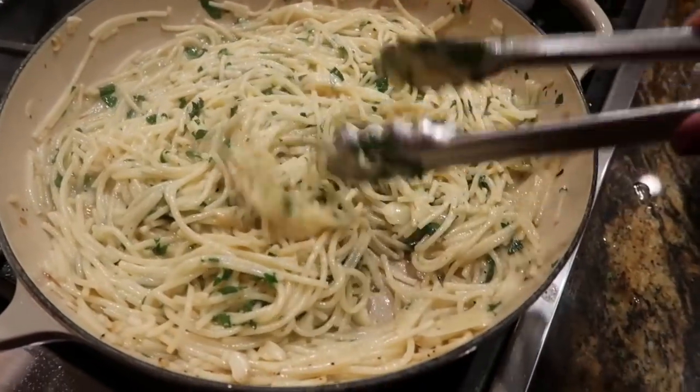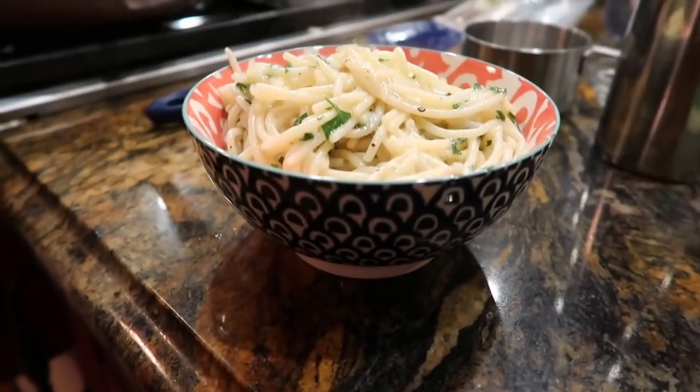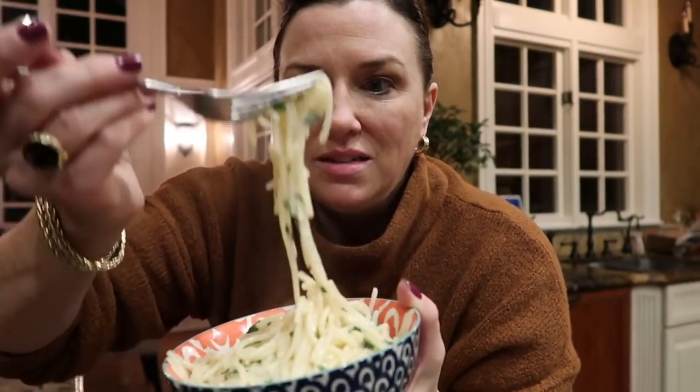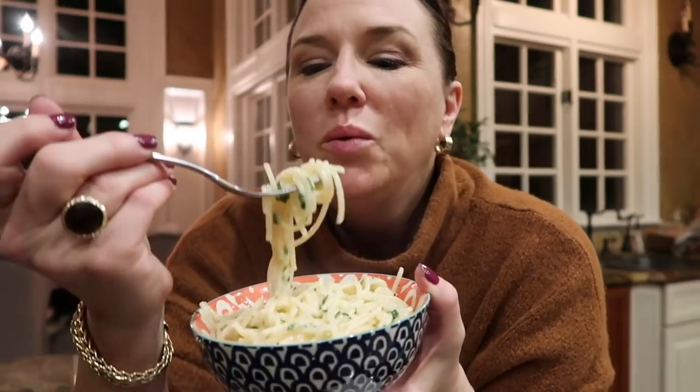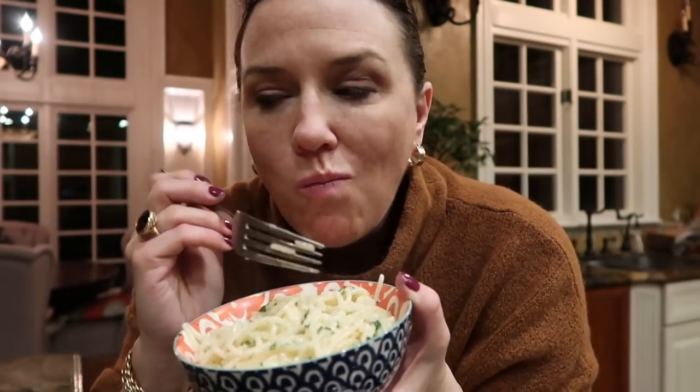There we go — there it is! We're tasting it. Do you see the steam coming off of it? Hot, garlicky, cheesy, creamy — what's not to like? Delicious, amazing. Thank you so much for joining me. I appreciate it. Bon appétit!